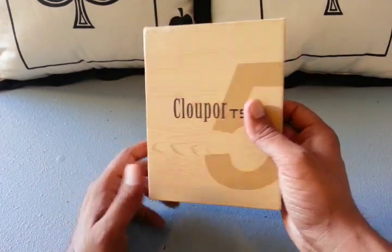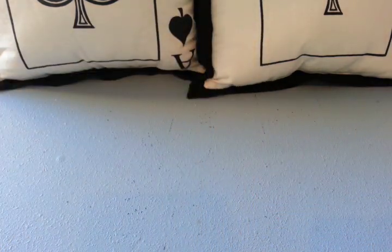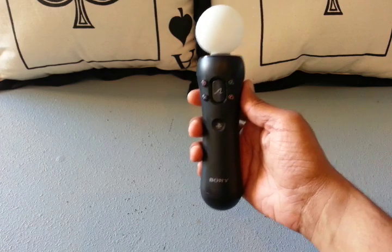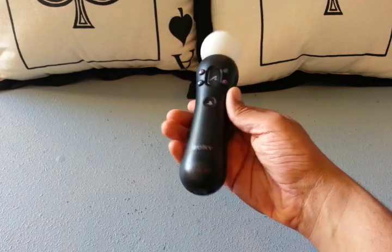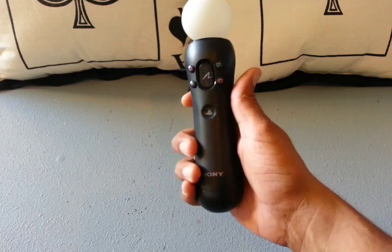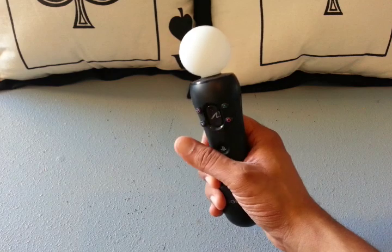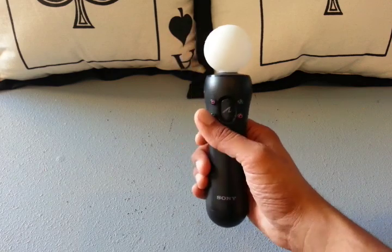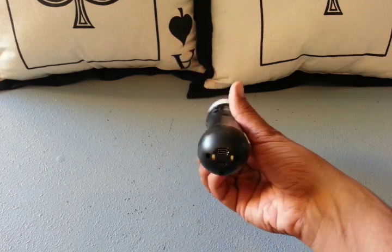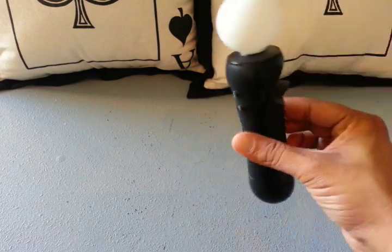Without further ado, let's open this box up and see what we got inside. When I first looked at the mod in pictures I was like, were these guys playing PlayStation Move and accidentally tried to vape their Move controller and were like, that's the mod we should design. That's what I thought it looked like when I saw it in pictures.